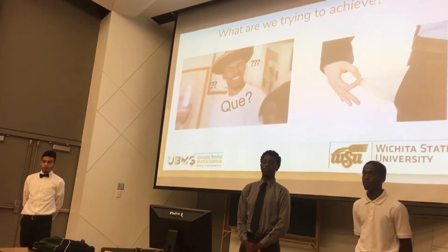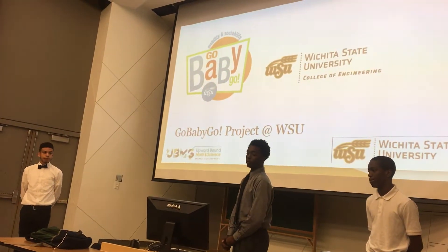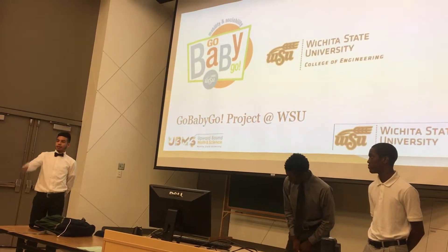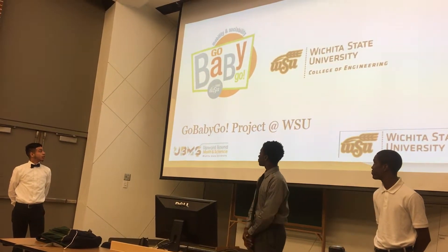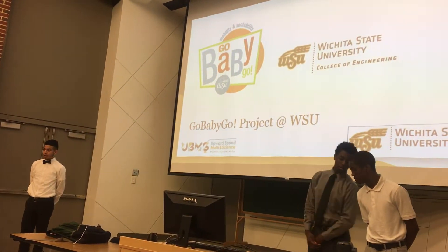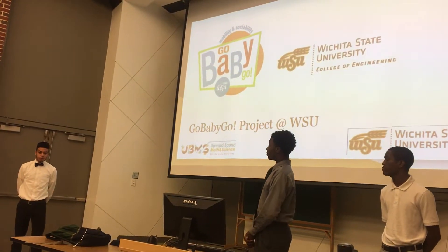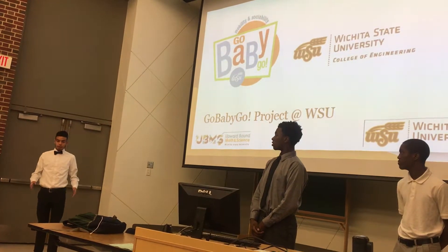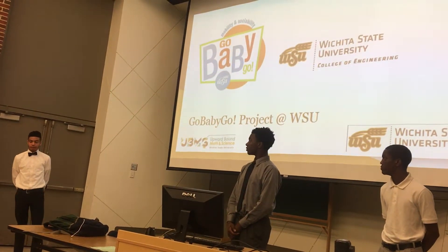We're trying to make it cheap so it's affordable for everybody — a good cost for everyone. We were inspired by Go Baby Go. We were in Mr. Carpe's class, and he took us on a trip where a college student and many others got together and helped disabled kids. Mr. Morgan designed something along these lines to help those who can't afford a wheelchair or a place where kids can sit and drive around, because their parents can't afford it — so they're trying to make it cheaper.